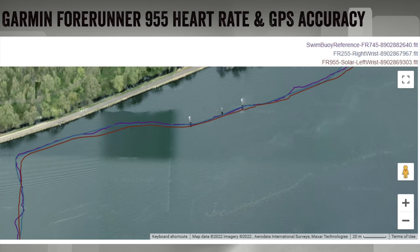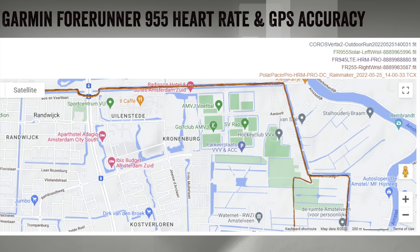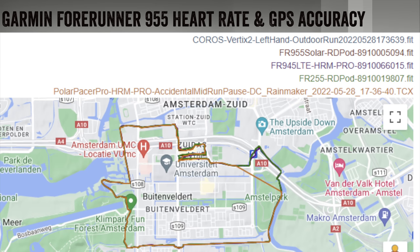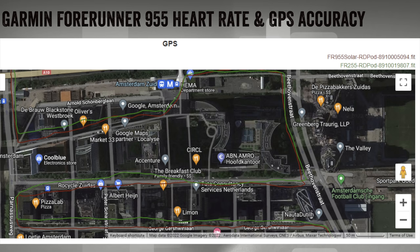For GPS accuracy starting with a swim, the 255 and 955 are virtually identical — super impressive. Going into forested areas it gets super boring because it's perfect, both spot on. Out into some farmlands with bridges: spot on. Then the really fun run with all sorts of goodness including the city section — looking at the variation from the Polar Pacer Pro, Coros Vertex 2, and even Garmin's own 945 LTE, they're all sort of everywhere. But peeling those away to show just the 255 and 955 tracks, they are very, very clean and very close to where I actually ran, despite having giant buildings on both sides — super impressive GPS accuracy across the board.